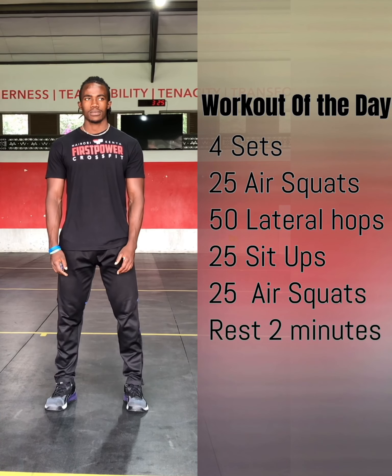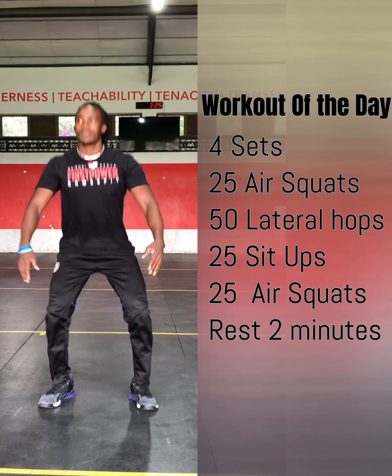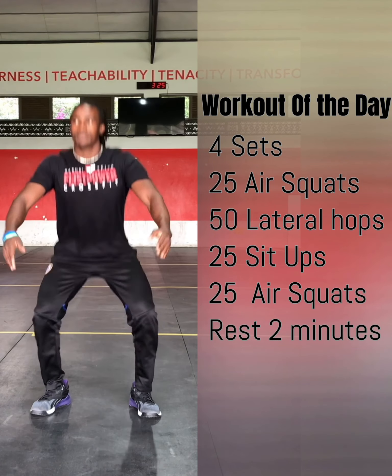For today's workout we have 4 sets of 25 air squats, 50 lateral hops, 25 sit-ups, and then 25 air squats. After that you will get a 2-minute rest, then you will repeat the same movements 3 more times. We'll get to movement standards later.